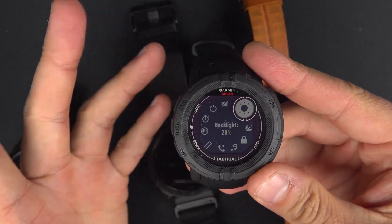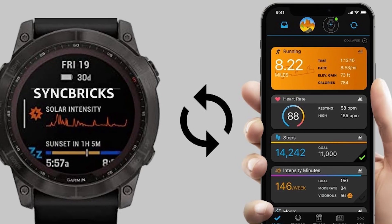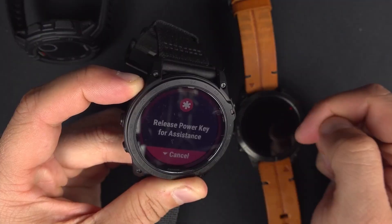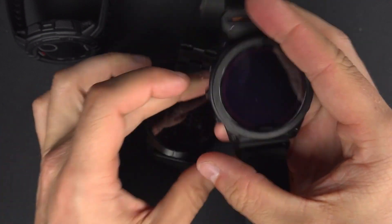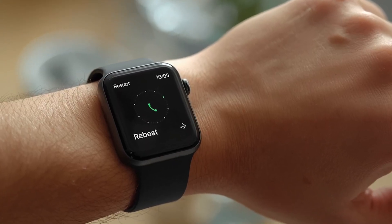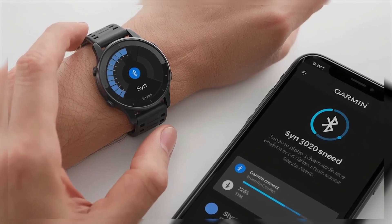If nothing else works, you can try a hard reboot. Press and hold the light button for about 30 seconds until the watch powers off completely. Turn it back on and try syncing again. If the problem continues, you may need to reset the watch to its factory settings. On most models, this is done by holding the back and start buttons, then briefly pressing the light button until you hear a beep or see the reset screen. This will erase your settings, so only do it if other steps don't work. After resetting, pair your watch again and complete a fresh sync.